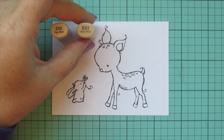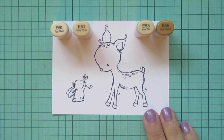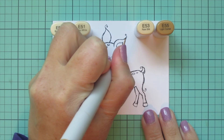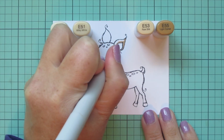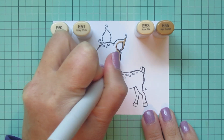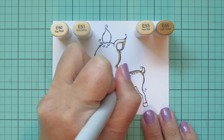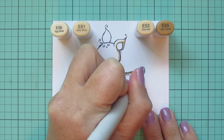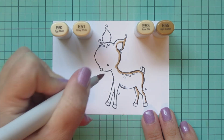I've stamped my images on some Spectrum Noir Ultra Smooth Premium White cardstock with Extreme Black Hybrid ink and I'll be coloring with my Copic markers. I'm starting with my deer and for her I pulled out E50, E51, E53, and E55, using that E55 first to lay in some shadows.